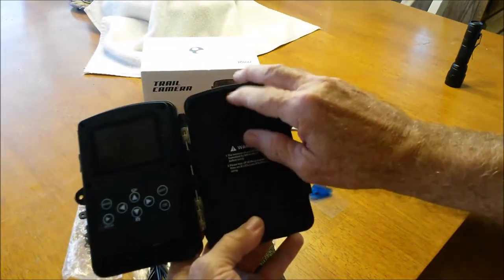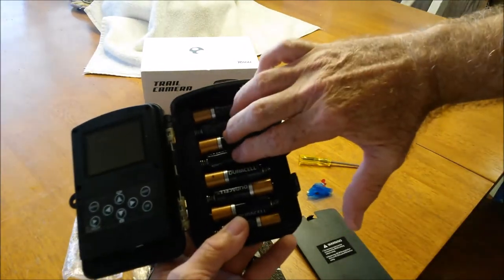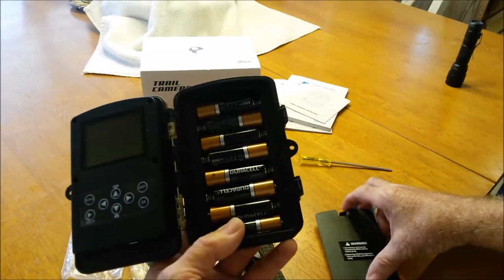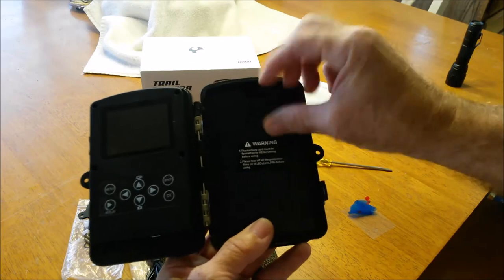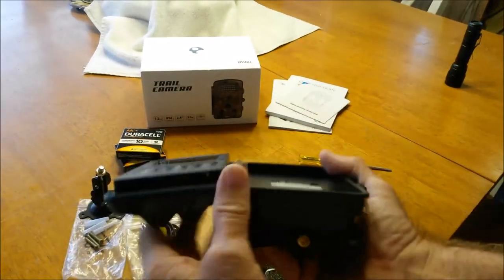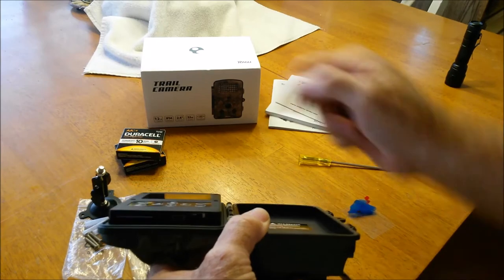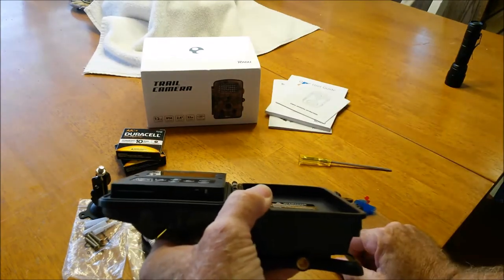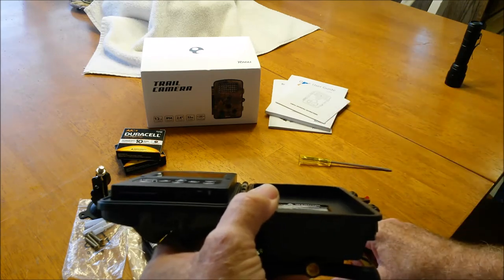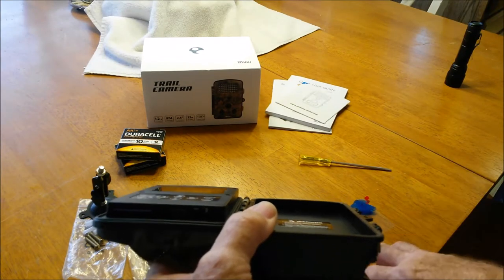On the inside, there's a cover which houses your batteries — these are the four batteries you can run it on, and if you add the additional four you get more time, but you do need at least four. It snaps right in place. Over here is the slot for your SD card — you put it in and it locks in place. You can take that SD card out, pop it into your computer, and your computer will spit out the pictures. I'll show you a little later in the video where I imported them right onto my computer and played them right off of there.